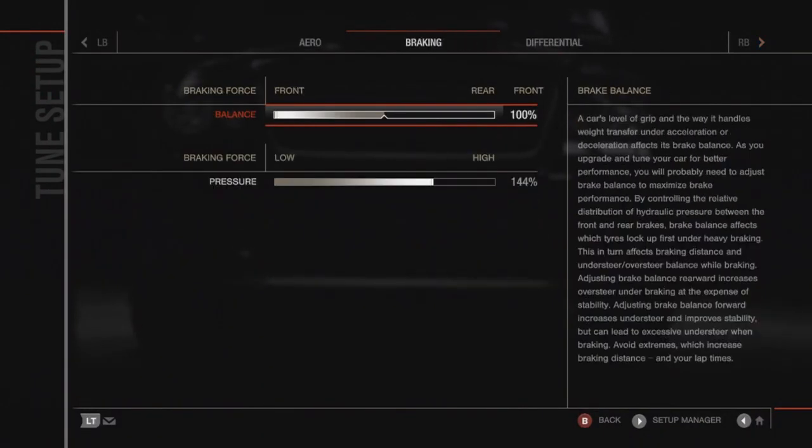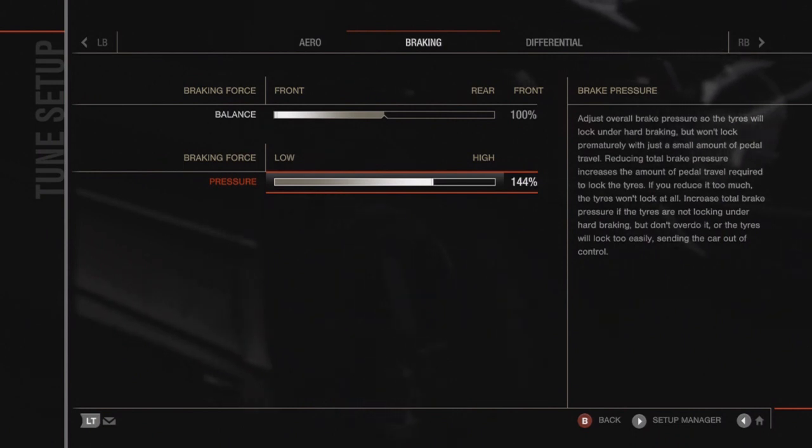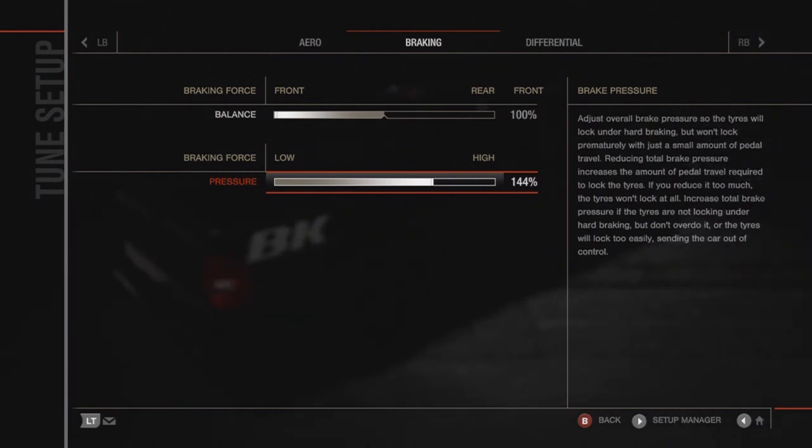All you gotta do is take your braking force and put it all the way to the front. Depending on the car's weight and engine position, it differs — this is where your braking pressure comes in. When you're drifting with full counter steer and you brake, your car will slow down a lot. Your points may go from good to bad because if you slow down too much and drop under 25 miles per hour, you can't gain any more points — it just makes things worse.